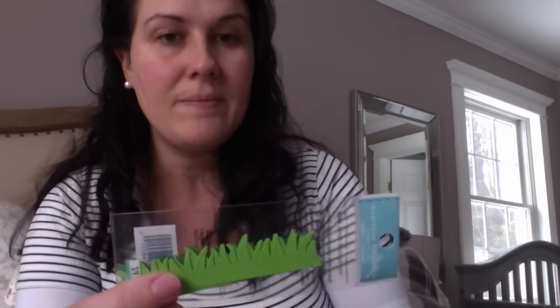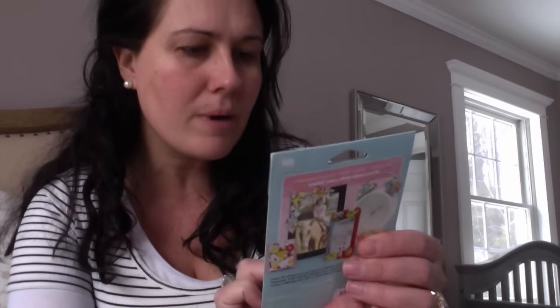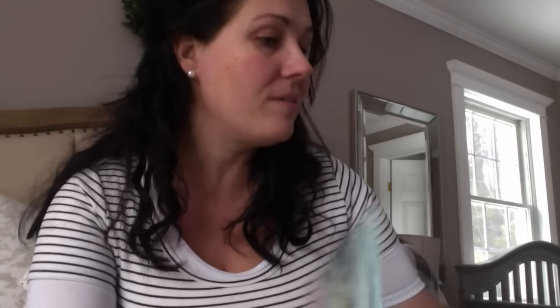It's a grass cutout in two shades of green, so I grabbed that. I also got these really cute Jolie's Boutique three-dimensional little dragonfly stickers — they're plastic and three-dimensional. One of them broke, which is a bummer, but I thought those were super cute. Again, both of these were on clearance.